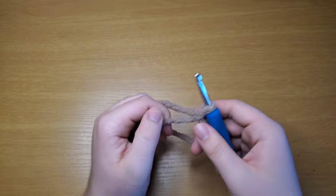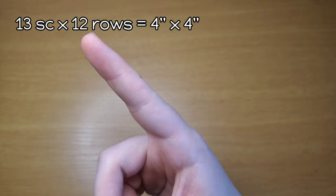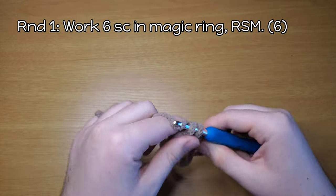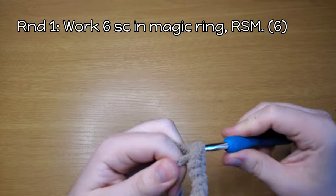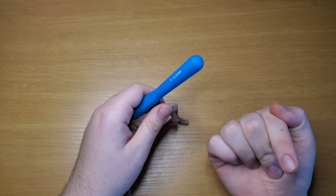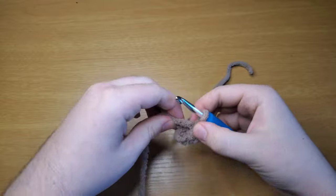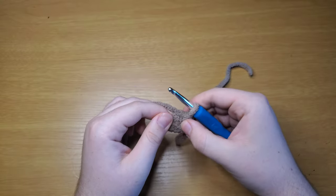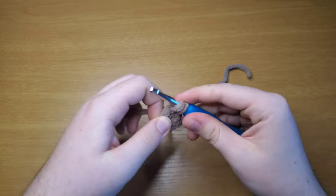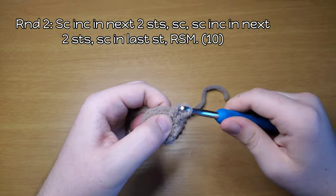Let's work a magic ring — there's a tutorial linked here. I'm using a K or 6.5 millimeter hook; there's a link in the description for whatever you need to match this gauge. Work six single crochet into the magic ring: one, two, three, four, five, six. If I'm going too fast, there is a gear icon that will allow you to change the speed.